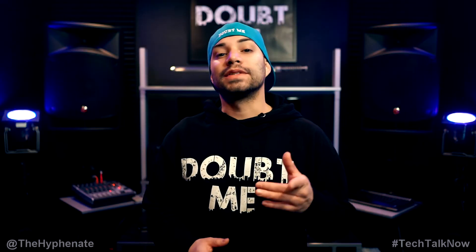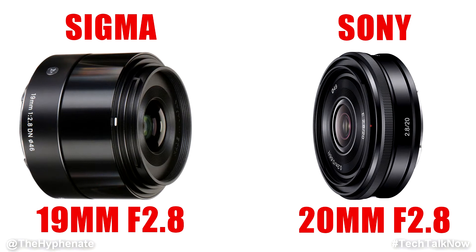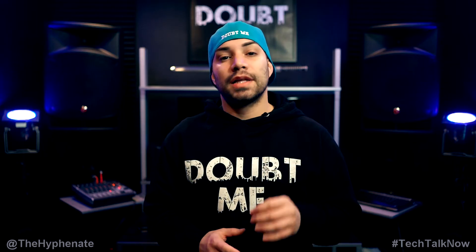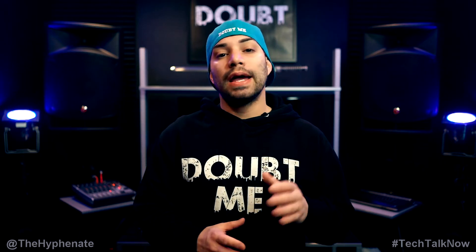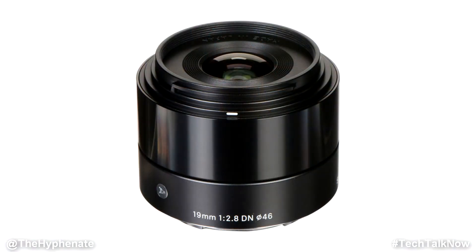Hey, what's up everybody, it's the Hyphen here and today we're doing a lens battle: the Sigma 19mm f2.8 for the Sony E-mount versus the Sony 20mm f2.8. Both these lenses are designed for the Sony E-mount APS-C bodies such as the Sony a6300, a6400, a6500, etc.